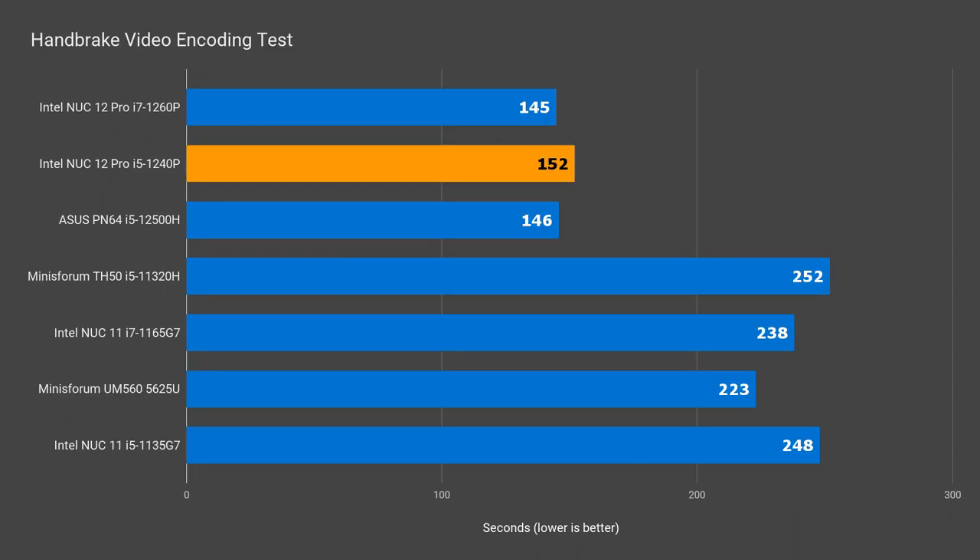This simply comes down to the i5 not getting as hot inside, but we'll look into that later. However, that didn't result in the fastest video encoding result — it's almost 5% behind the i7.